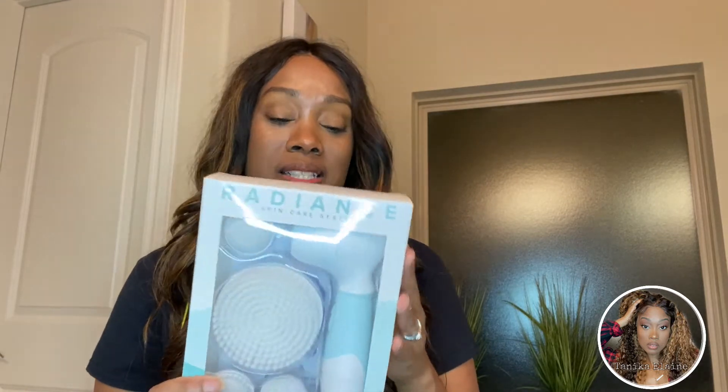Then I'm going to actually use it so you can see the results yourself. Right now I have on a little makeup, and my face is super oily. Reading the box, it comes in this clear box. It has four interchangeable accessories: a facial exfoliation brush, a large body cleansing brush, a facial cleansing brush, and a stone as well.